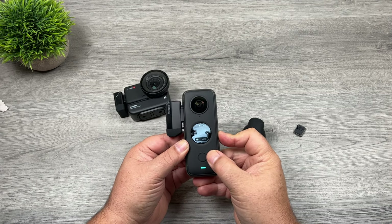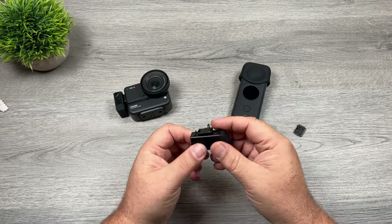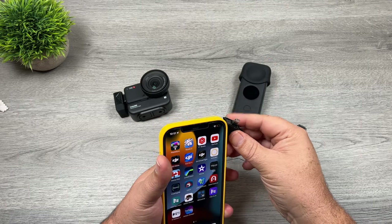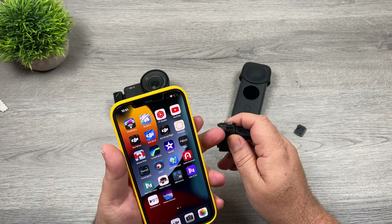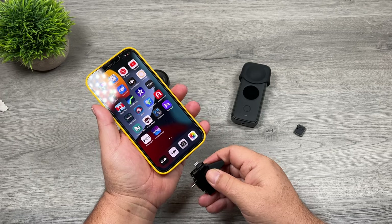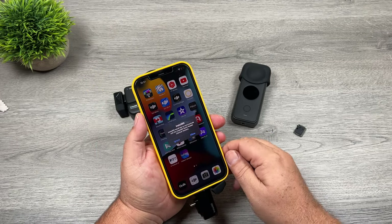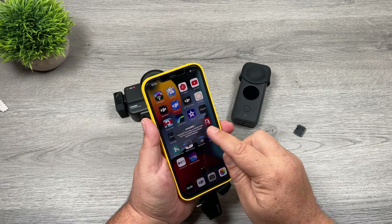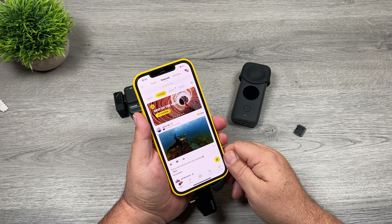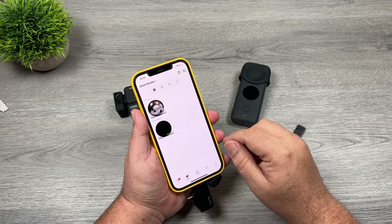We're going to power off the camera. And here's the beauty part — we can now disconnect the quick reader. Depending on whether you're connecting to an Android or iPhone, Android uses the USB-C port and iPhone uses the lightning port. All we have to do is plug it in. Right away it's going to ask if we'll allow the phone to communicate with the quick reader, so we allow that, and that's going to launch the Insta360 app.